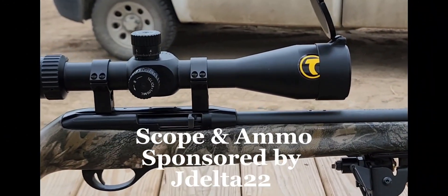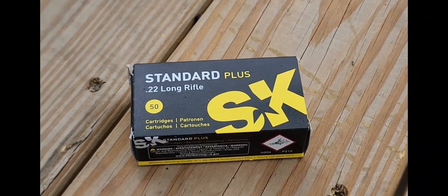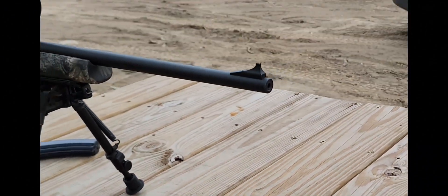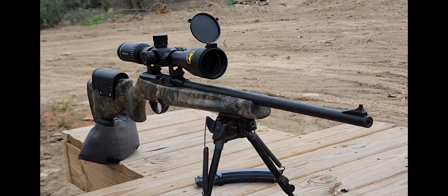We're gonna be using our SK Standard Plus ammo and the Vortex Viper PST scope to get us out there. I don't know why I'm nervous — all you gotta do is dial and shoot, right? Let's get set up and see what happens, I'm excited.